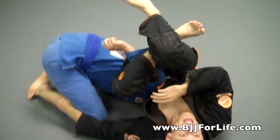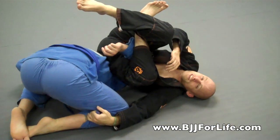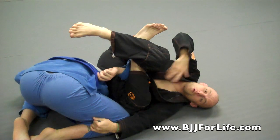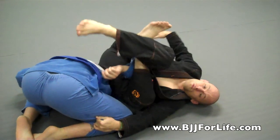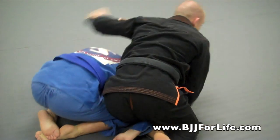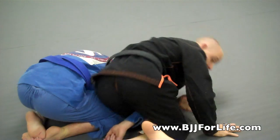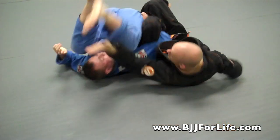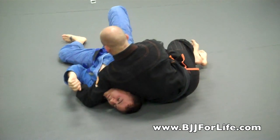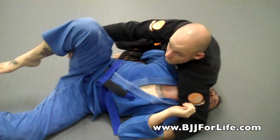A lot of people do roll with this just based off the momentum. But if he doesn't roll, I'm going to really hurt his arm. When I do go for the position, a lot of people do roll with it. So when I go and he rolls, I'm shooting my left arm through right away. I want to get my shoulder onto his shoulder and then I like to grab the leg, especially if it's up.